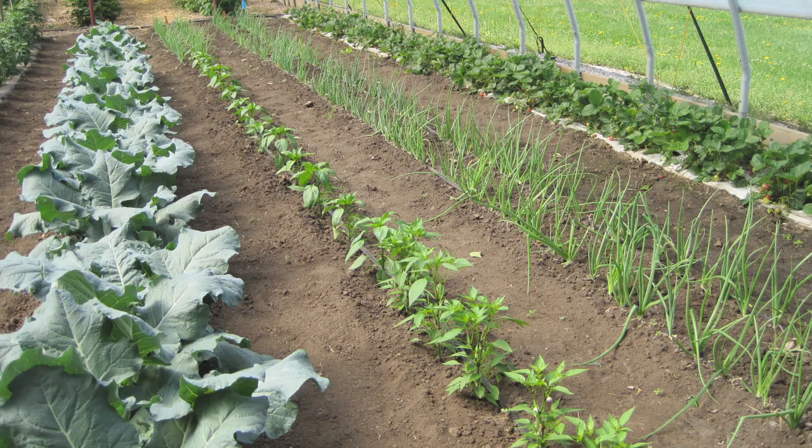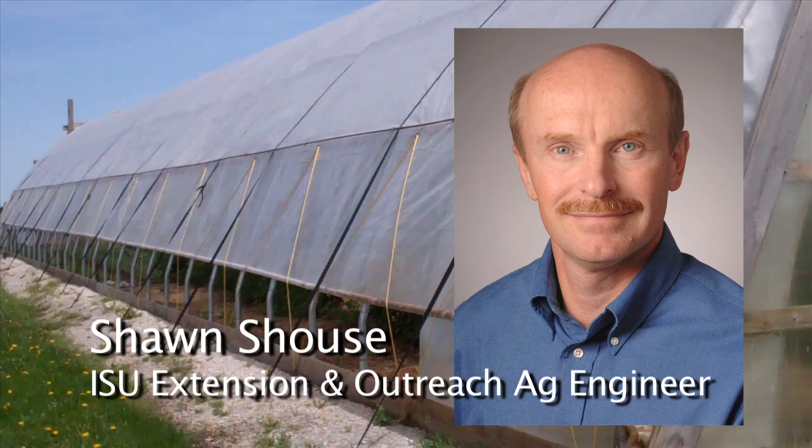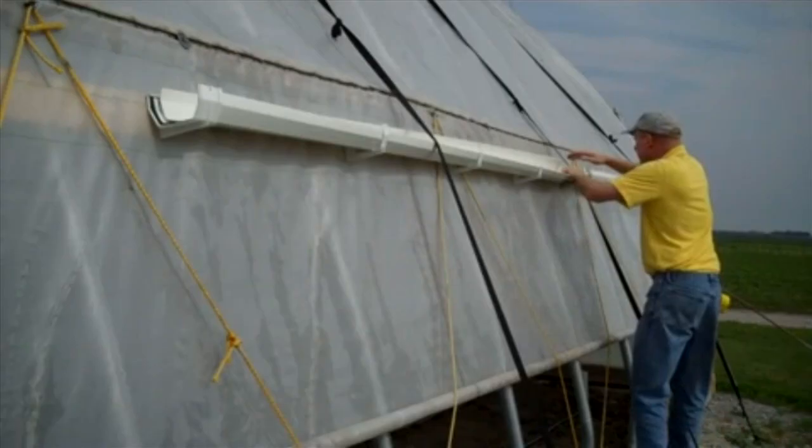In studies we've found that you can get a significant portion — maybe more than half — of the water needs for the crop in the tunnel served by that rainwater. We did a rainwater collection system on a high tunnel at one of our research farms. I'd like to show you how we installed that system.